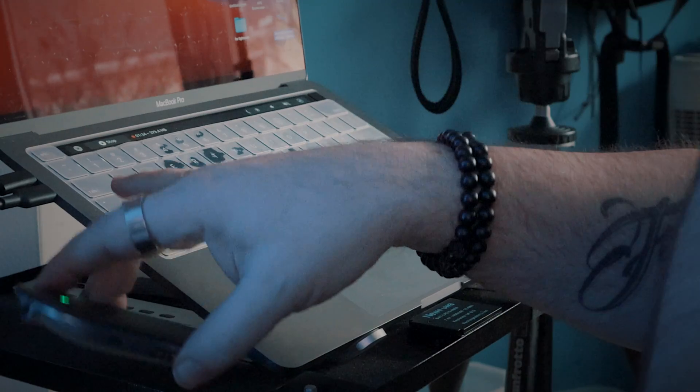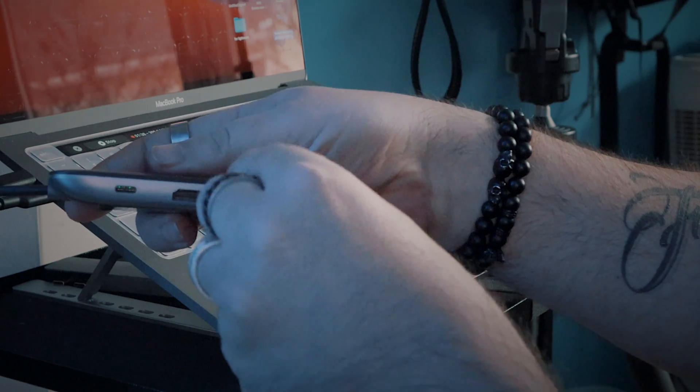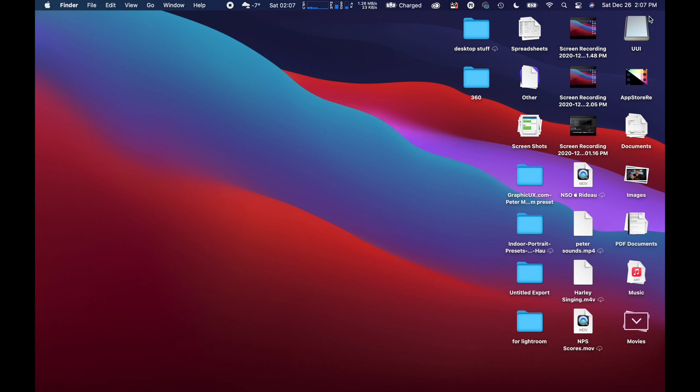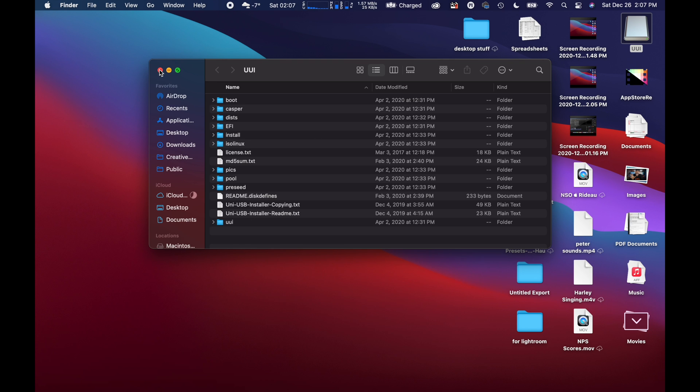I want you guys to realize when you take one of these and you pop it in and it shows up on your computer — so we pop that back in, it's going to launch back on the desktop. When we have this here, you'll see I have a whole bunch of files on it. There are a couple of ways we can take this out.